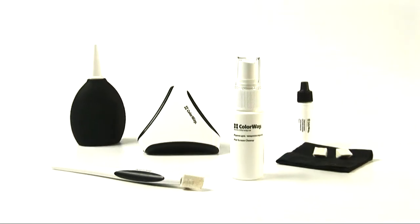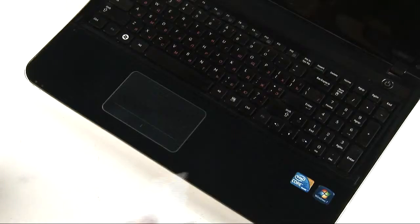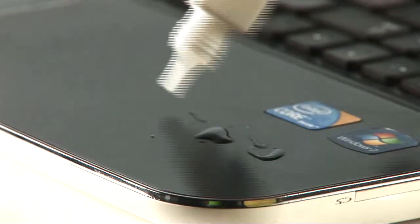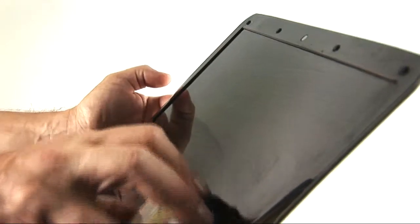Next is wet cleaning. In the box you can find two sprays with different liquids. One is for a laptop's plastic surfaces and the other is for the screen. Do not mix them up, because one liquid is based on alcohol and the other on distilled water. But both of them are antimicrobial and anesthetic. Spray the liquid and clean everything gently.